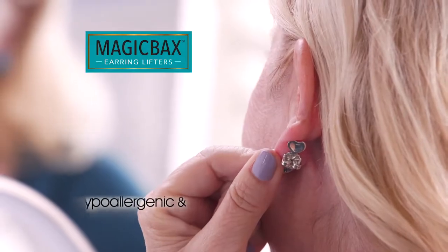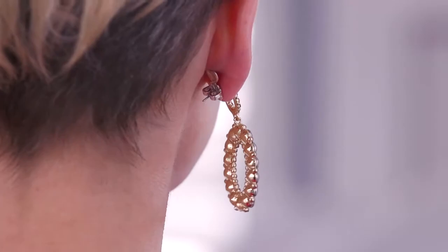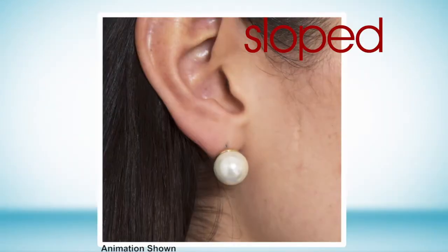MagicVax is hypoallergenic and non-irritating, and works with any post, even dangly earrings. No matter how big or small, MagicVax makes all earrings more beautiful. They keep heavy earrings from drooping, but they also keep little studs lifted. Go from sloped to secure.